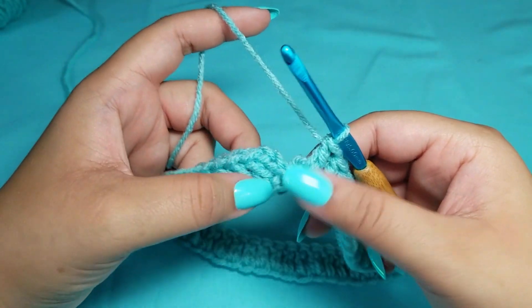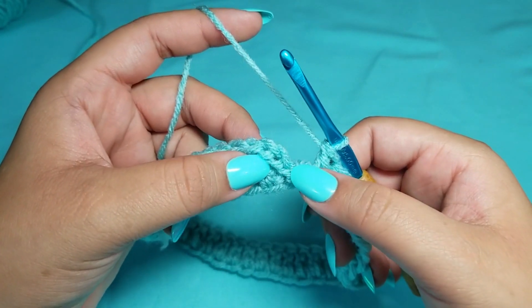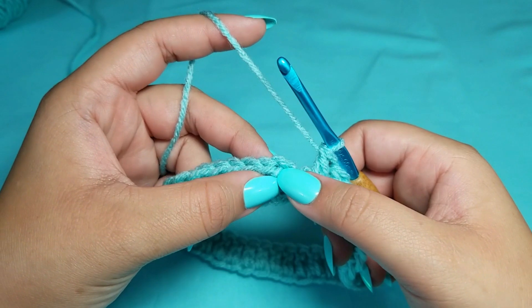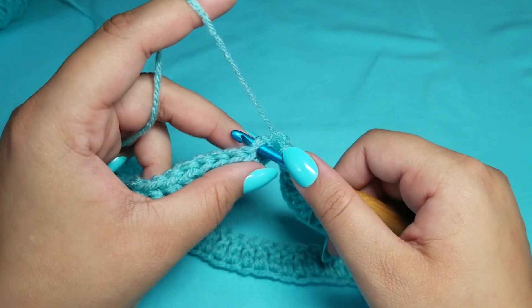Now that we have 70 chains, we are going to slip stitch to the top of the chain three — one, two, three. Slip stitch to that top chain right there because it is our very first double crochet.